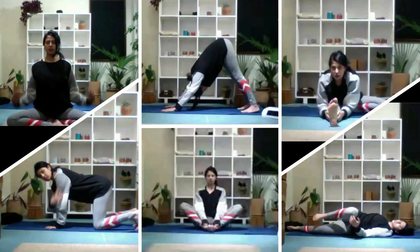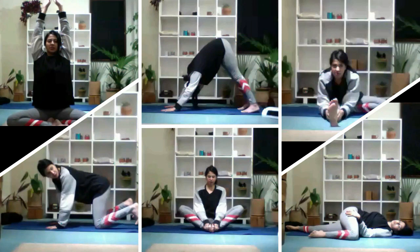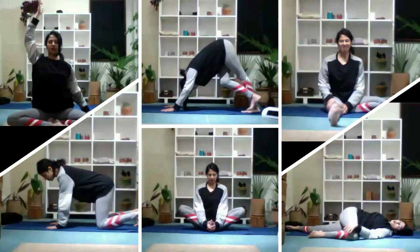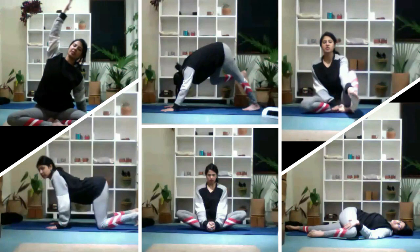All right, so when we begin, we're going to sweep our arms up and feet out, arms down. Inhale, sweep your arms up, and this time bring your left hand next to your left hand. And as we take our next exhale, we go towards the left hand and stand.